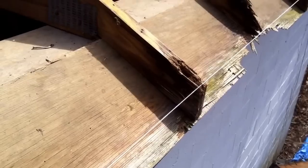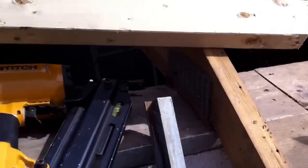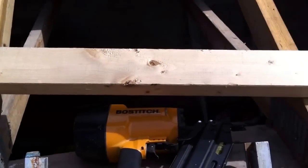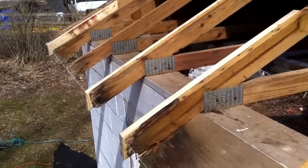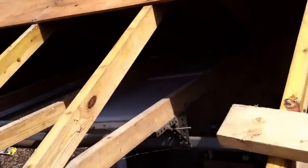Anyway, not the greatest thing in the world, but something to fix it — better than having no fascia. The fix is to take a bunch of 2x4s or 2x6s, whatever the rafter in question is, and go a couple feet back into the roof right here. Then you go ahead and sister them in like you see there, and when I nail my fascia back up, I'll have something to nail into.